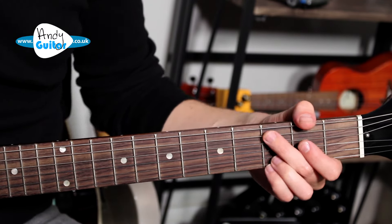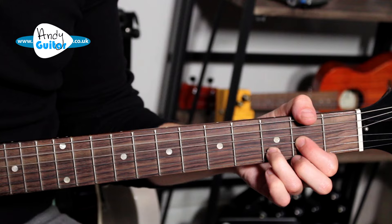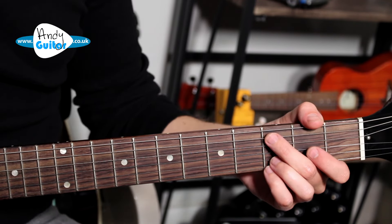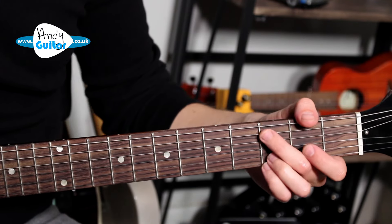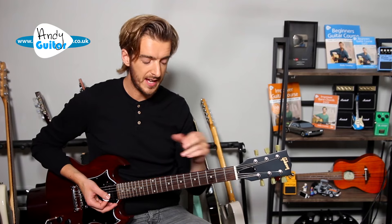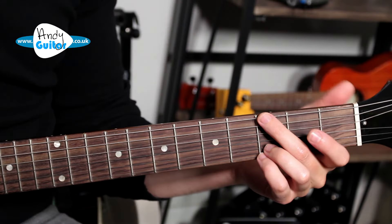The chord sequence goes: C, C, G, C, G, D. Then G, C, C, G, C, G, D. After that, it's just between the G and D. Let me play that one last time slowly so you can follow along.